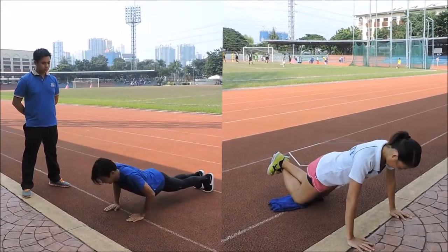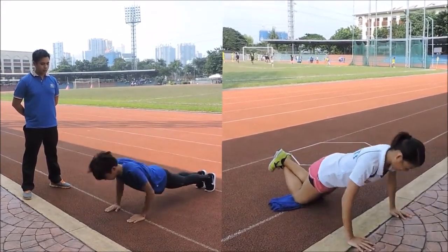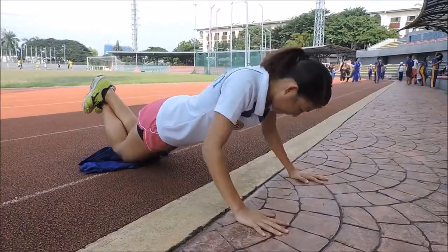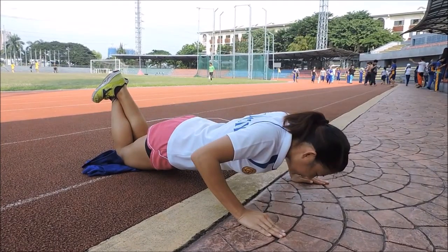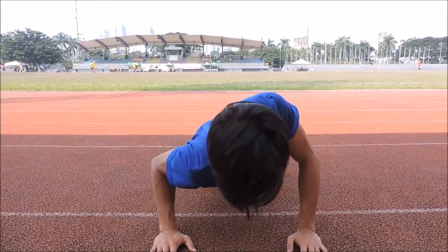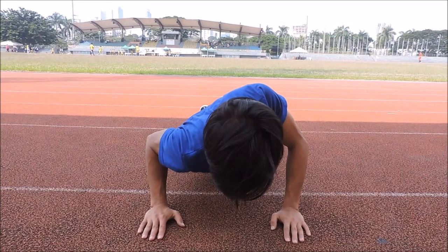For the partner, as the performer assumes the push-up position, start counting as the performer lowers his or her body until reaching a 90-degree angle at the elbows. Make sure the performer executes the push-ups in correct form. The test is terminated when the performer can no longer maintain correct form, is in pain, voluntarily stops, or cadence is broken. Record the number of push-ups made.